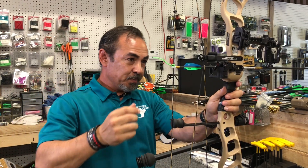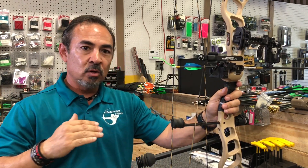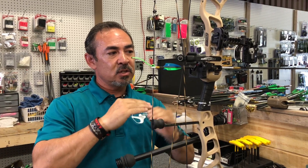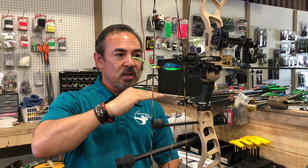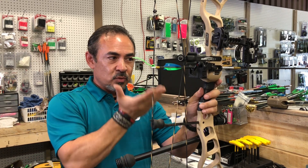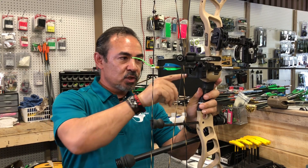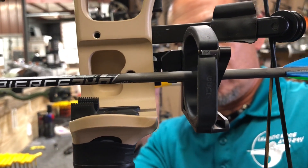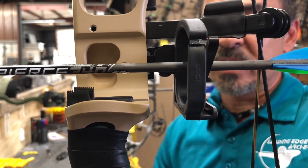The second thing I noticed is this rest has a very low center profile. What that means is when I'm going to tune this arrow and get it installed properly on the bow, this one sits much lower in its profile than its predecessor. So I'm having to really get this rest up to the top end of the profile to ensure that I get this half-shaft to full-shaft above the burger button hole to get this rest properly tuned to the bow.